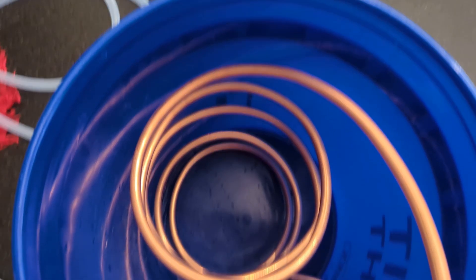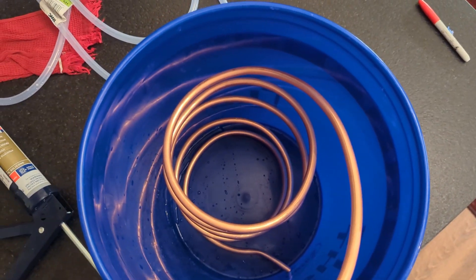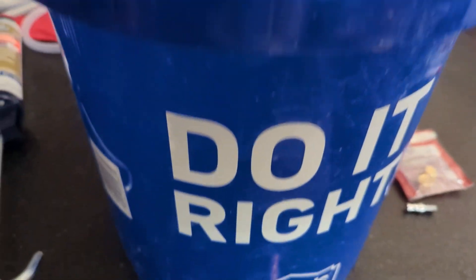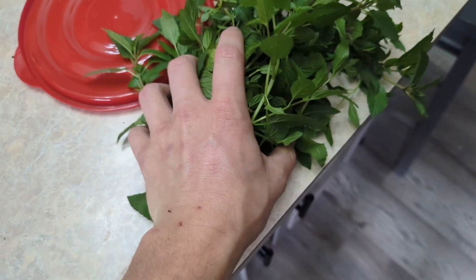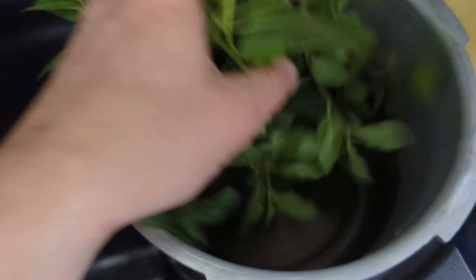In order to cool the steam coming from the pressure cooker, which has the vaporized oil, I needed to make my own condenser. I ended up using copper tubing and a Lowe's bucket, drilled out a little hole at the bottom, and sealed it off with some silicone gel. I also put some silicone gel on the washer at the top of the lid. Now I was ready to start distilling my peppermint.